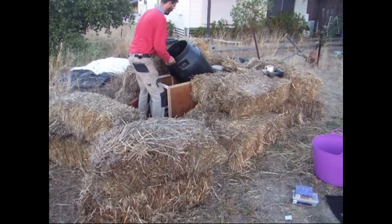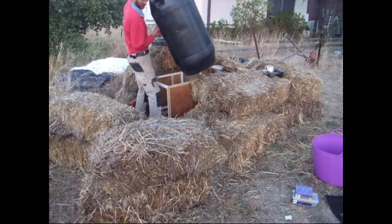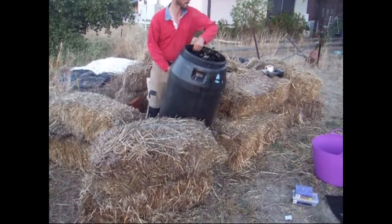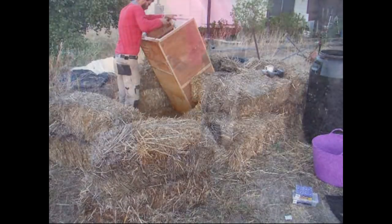Hello. If you're new to the channel, welcome. My name is Stuart Chignall and in this video I'm going to be redoing the solar beeswax renderer that I did in a different video. First thing I had to do was dismantle the old one.